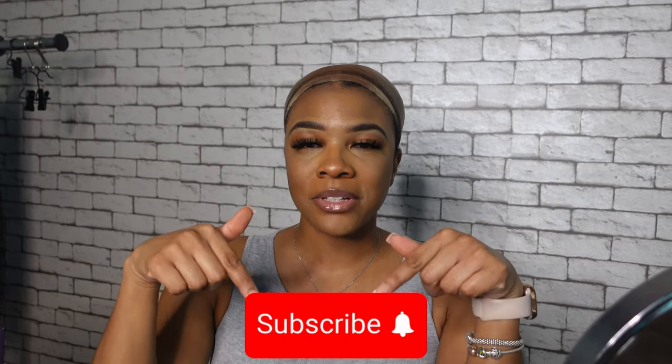Hey y'all, welcome back to my channel. Today's video, as you can see from the title, it is going to be a hair review video. Love Me for sponsoring this video. If you're new here, hey, my name is Akira Janae. Don't forget to subscribe and join the family before you leave.